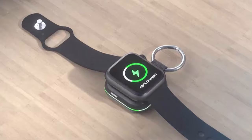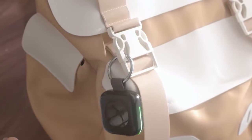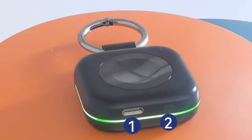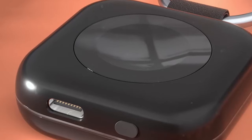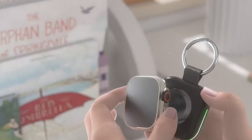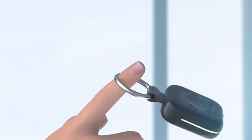The built-in 1,200 mAh battery provides enough power for 1.5 full charges, ensuring your watch stays powered throughout the day. Measuring roughly the same size as your Apple Watch, it easily fits in your pocket, backpack, or purse without adding any bulk. The comfortable frosted feel makes it pleasant to hold and carry, while the stylish indicator light design adds a touch of modern flair. The red, blue, and green indicator lights give you a clear visual representation of the remaining charge level. Safety is also a priority, as the charger comes equipped with built-in protection against overcurrent, voltage, short circuits, and overheating.